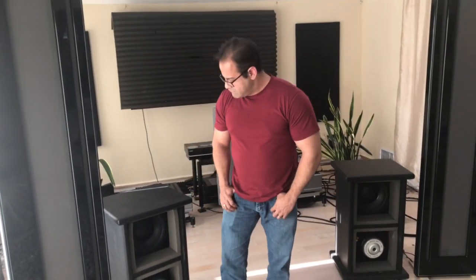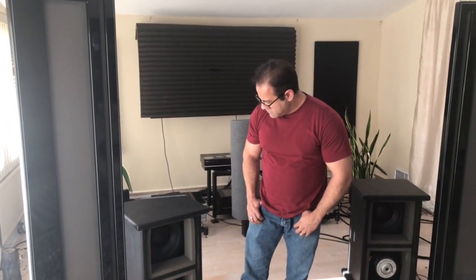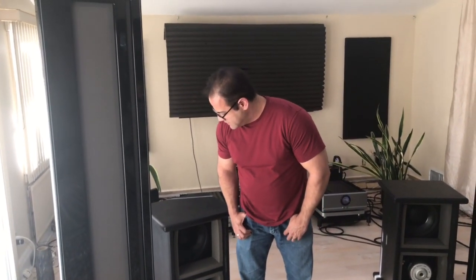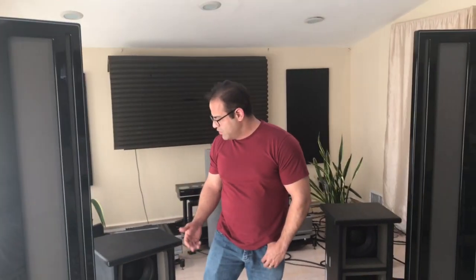Was there any problem integrating the subwoofer bass with these open baffle servos seated next to the speakers — did they mate fine or were there any integration issues? No, they integrate seamlessly. You basically don't know where the panels stop and where the woofer starts. The advantage is that the panel can actually go really low, so the subwoofer is working only at true subwoofer frequencies where it should — not trying to reproduce bass the way a subwoofer has to when a planar panel can't reproduce bass on its own.